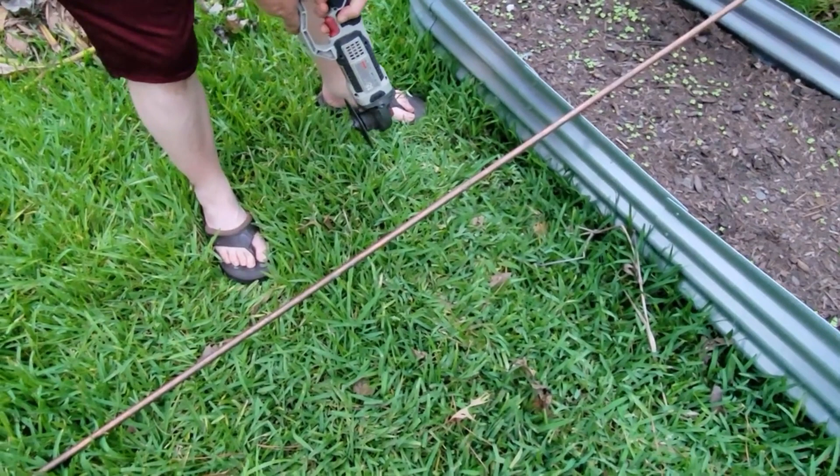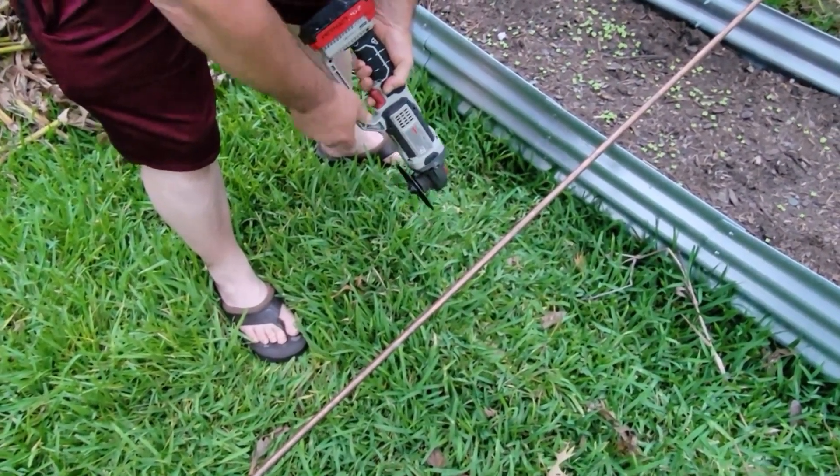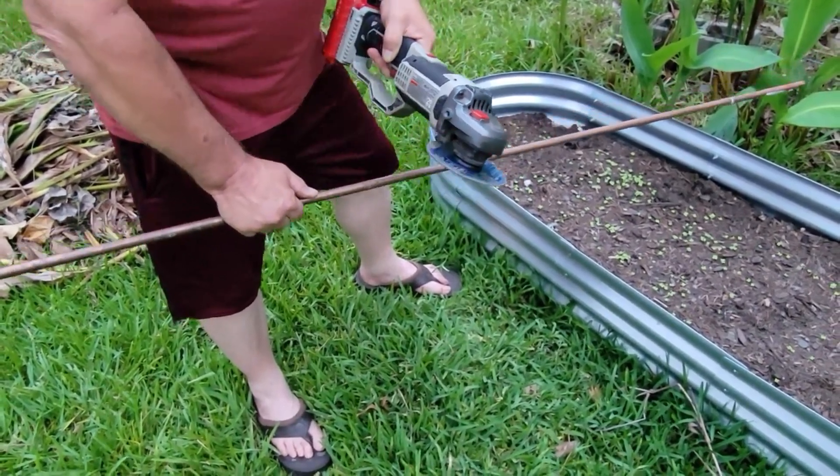Tommy's gonna cut this copper ground rod for me. What are you using to cut it, Tommy? A cut-off wheel. Okay.